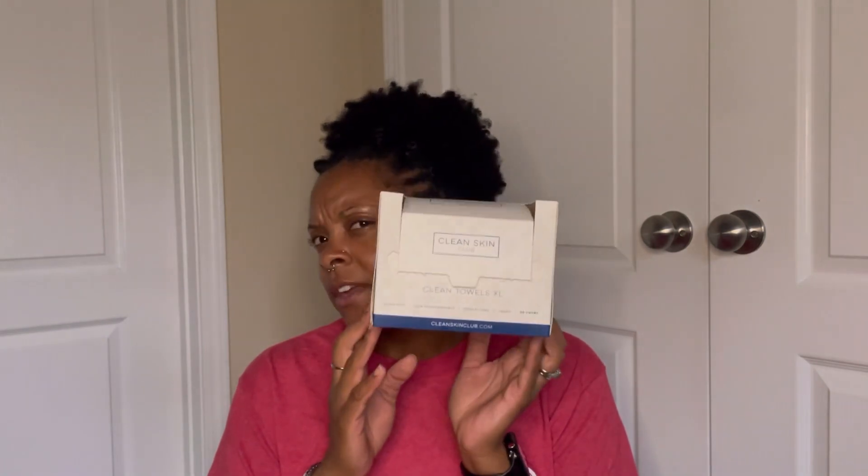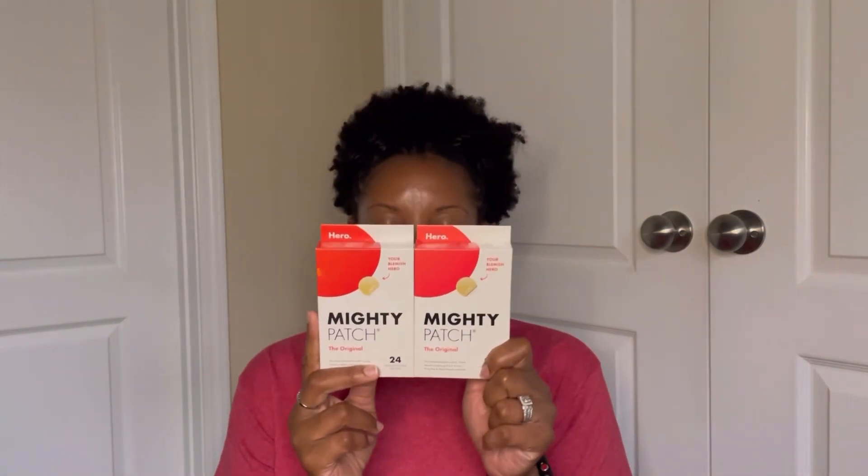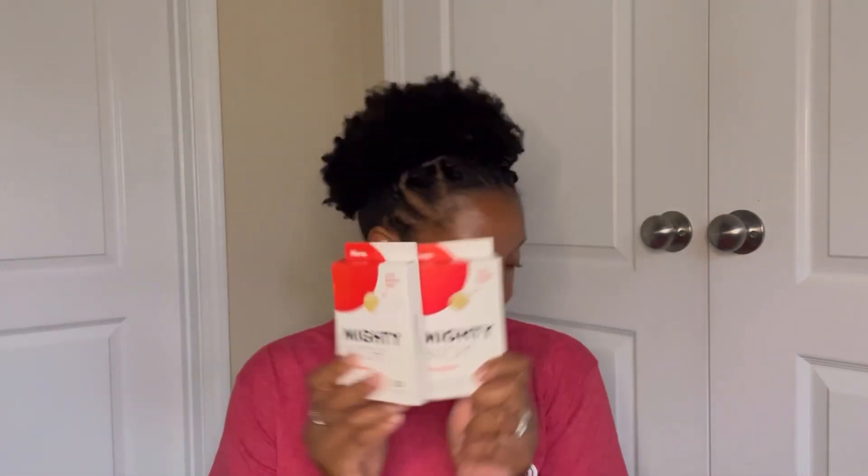Now we're into the last category — skincare. First I'll mention the Clean Skin Club Clean Towels, the extra-large white ones. I have these on auto-ship so obviously I love them. Another constant repurchase is the Hero Mighty Patches from Target — I always keep those around.